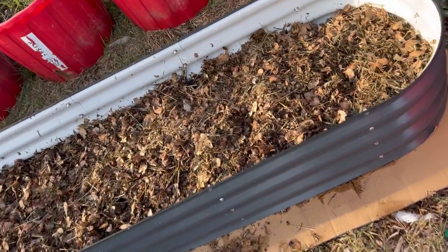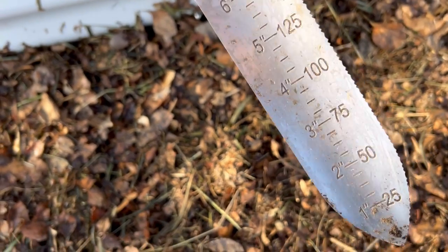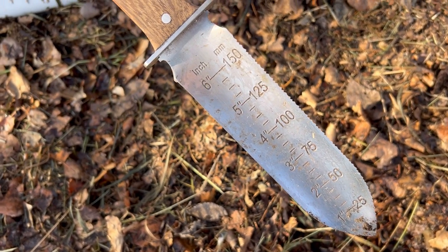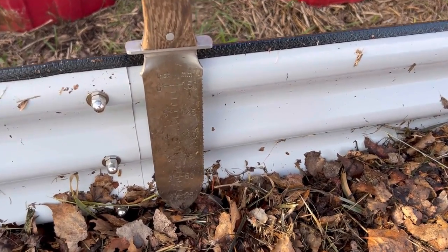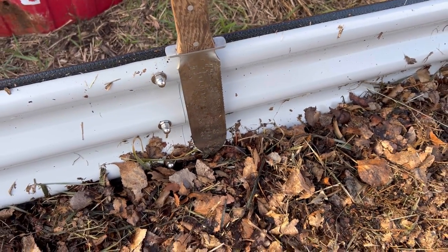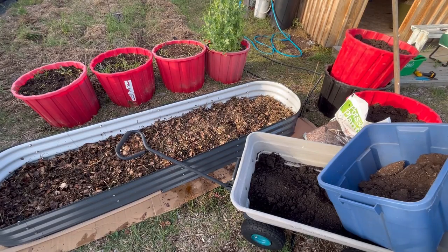Now that we have a good weed barrier underneath and a good layer of mulch, we are ready to add in the soil. I'm just using my Hori Hori knife to check the measurement. As I mentioned at the beginning, this garden bed is 11 inches deep. We want about four to six inches of good growing soil for our garlic and our strawberries, and we are right at that point now where we have about six inches of space left.